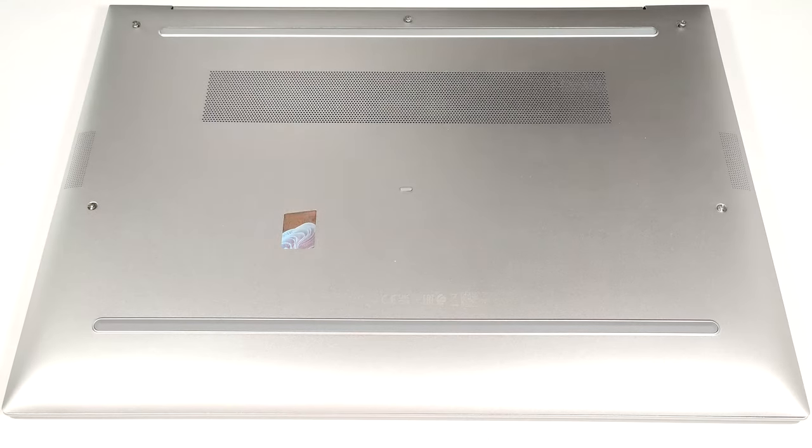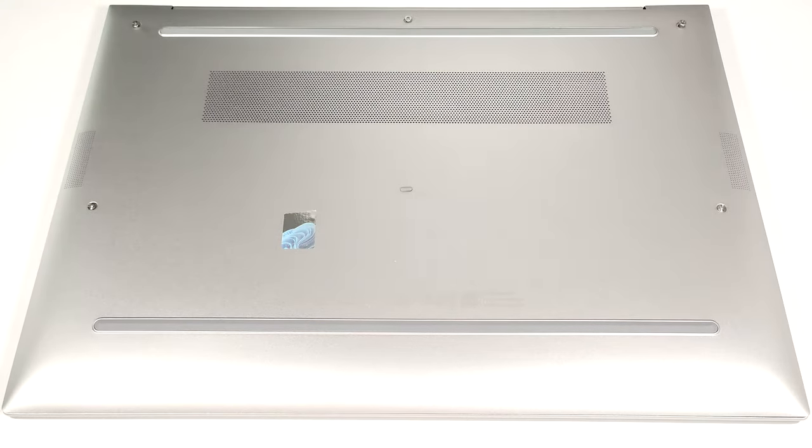Hello, this is Nick from Laptop Media, and today we will show you how to open the HP EliteBook 865 G10.